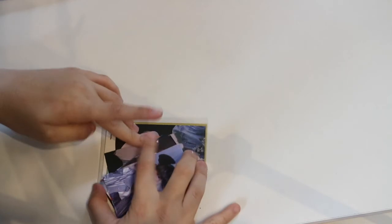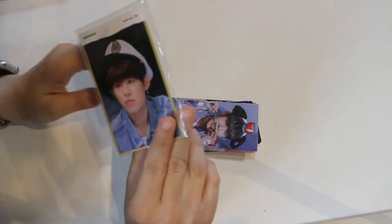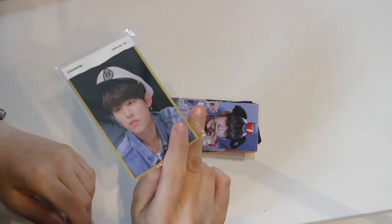And now onto the fansite photo cards. I have a pack — oh god there are more. I have a pack of trading cards from Moonstruck. This one is my favorite.